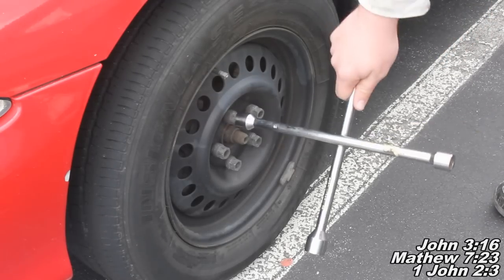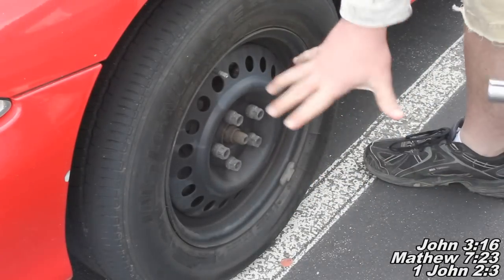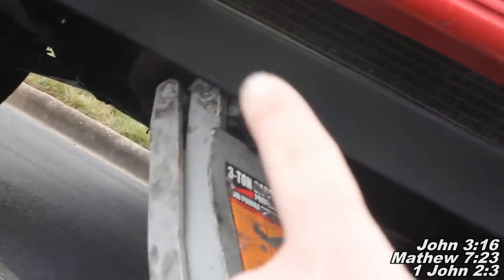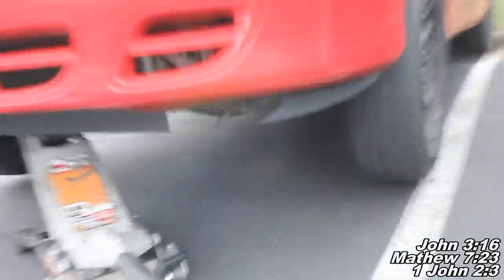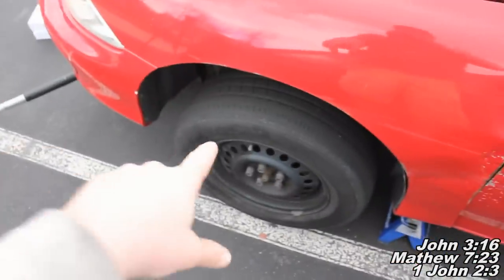The first thing we want to do is break loose all your lug nuts while the car is still on the ground, using a 19mm socket and a breaker bar or crossbar. Next, go ahead and lift up the car. A good spot to lift up — you'll see right there my jack is positioned. There's a plastic piece in front of the jack, but right behind it there's a metal support part. Put it right there in the middle and that'll lift up both wheels. Then place your jack stand on the side, right in that spot, and we'll go ahead and take the wheel off.